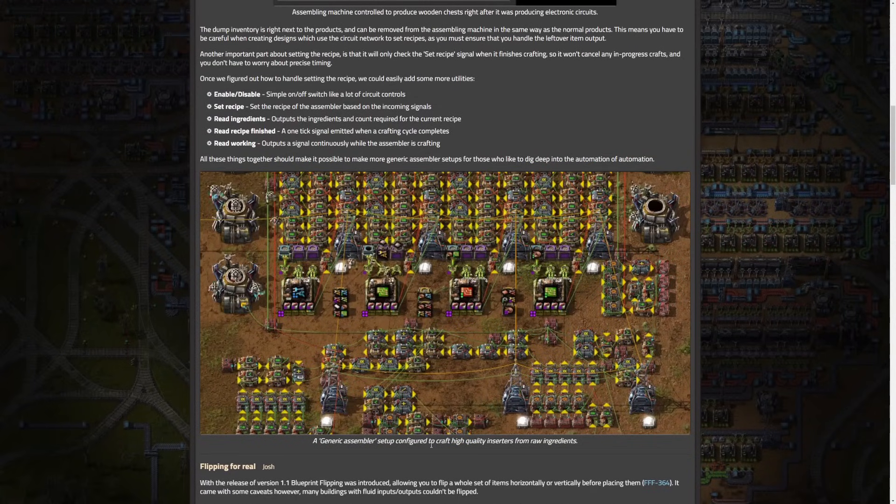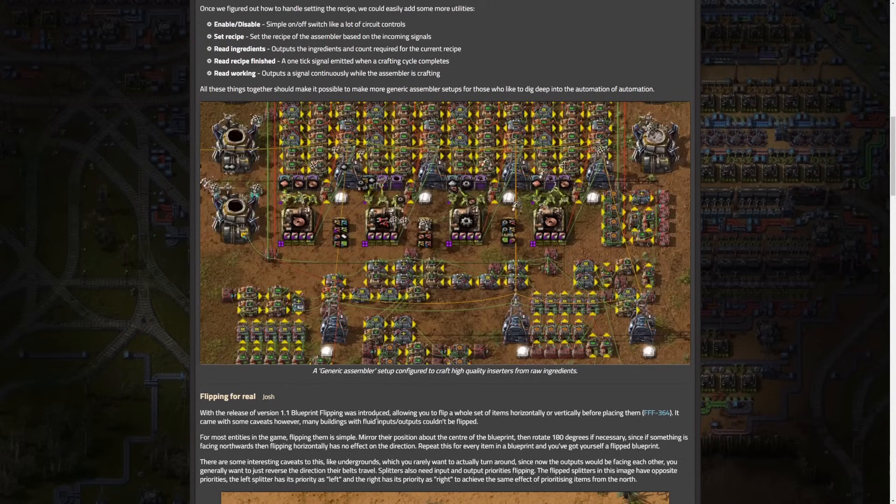It's a setup configured to craft high-quality inserters from raw ingredients — looks really complicated, but it's just switching the things. And then we get into blueprint flipping, or flipping for real, which is really nice.